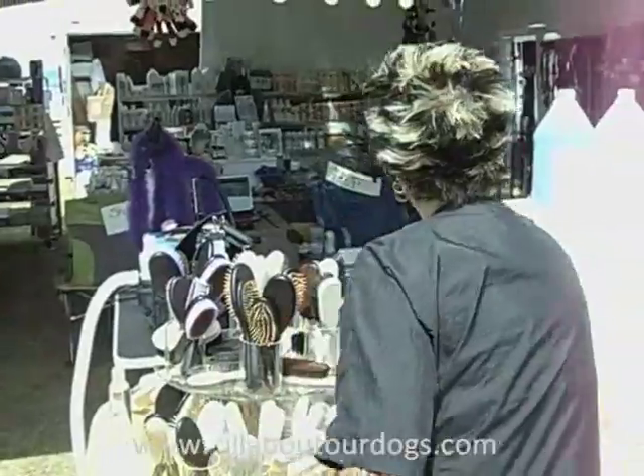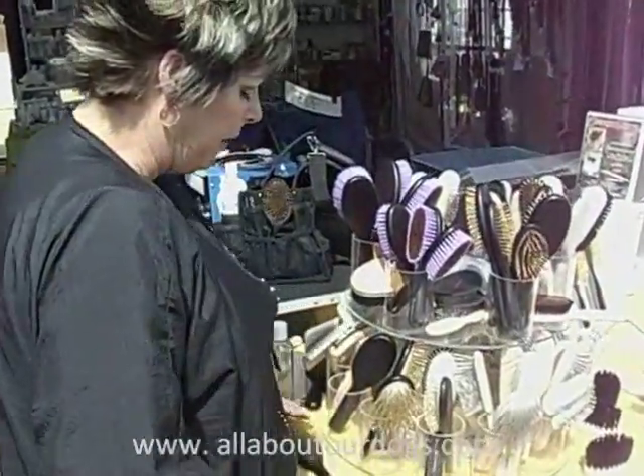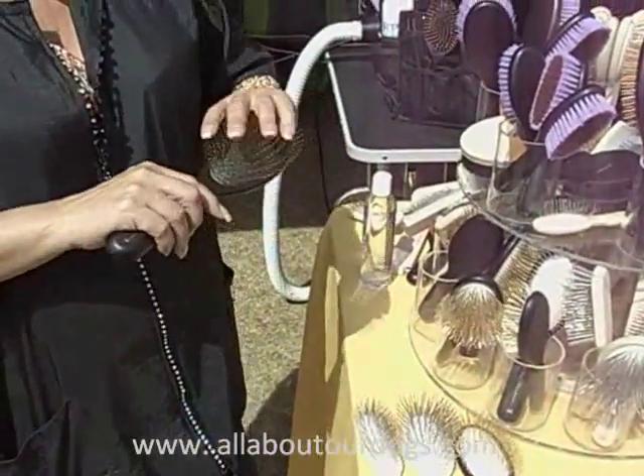Later on down the road, Chris came out with the Fusion brush. The Fusion brush is made with brass pins, so as you're brushing through, you are not going to create any unnecessary static electricity.